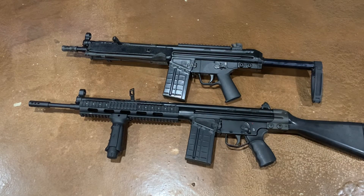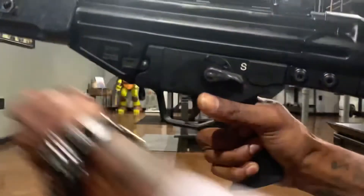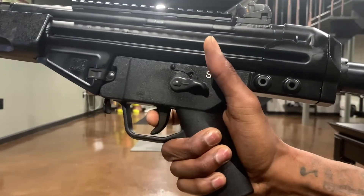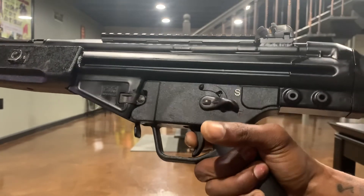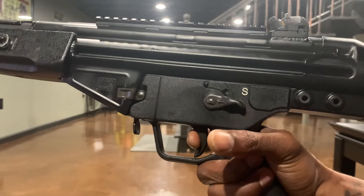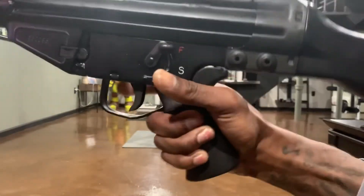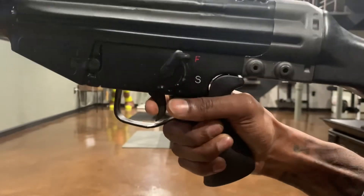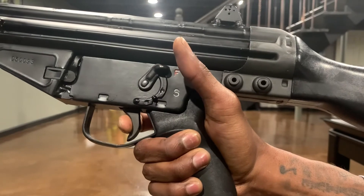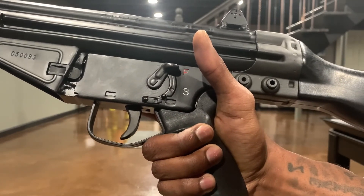Safe is down on the CETME. Let's check the trigger on both of these. The PTR 91 trigger is pretty smooth — a little heavy, but crisp, not too bad. The Century Arms CETME Sporter trigger is very light, very smooth, and crisp. Feels like it's about maybe five and a half pounds — feels pretty solid.